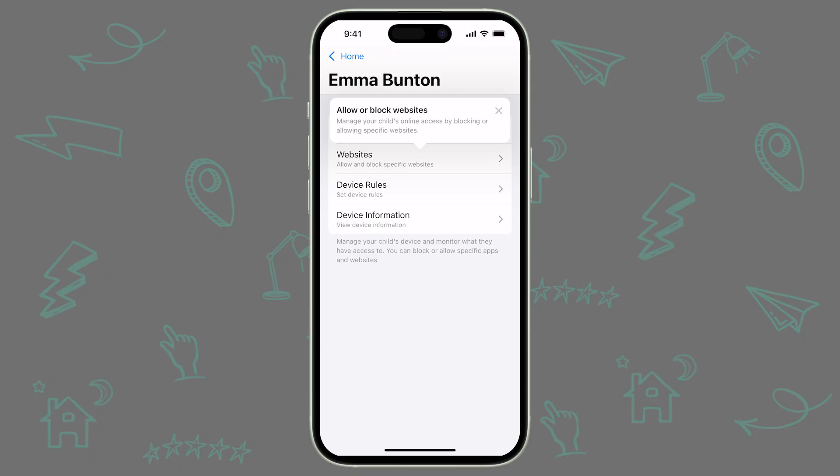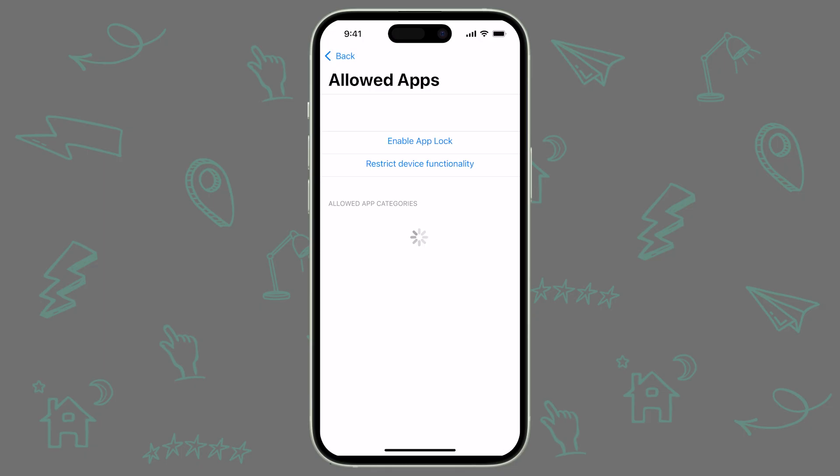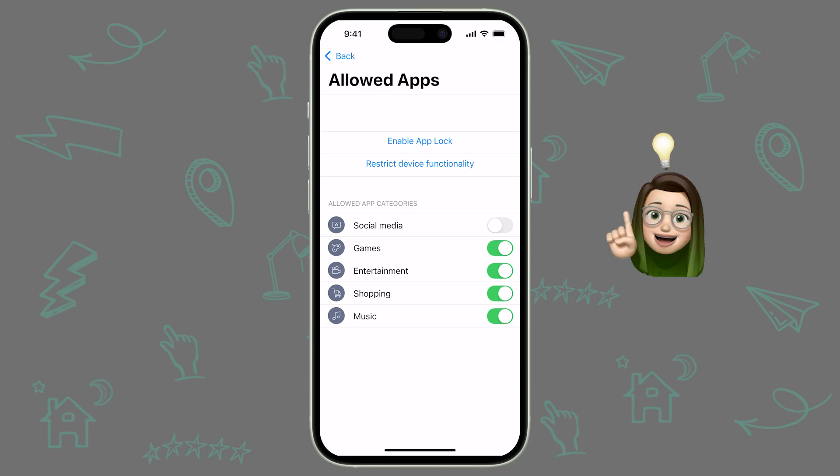Start by tapping on the tile for your child's device. From here, we have four tabs at the top of the screen: Allowed Apps, Websites, Device Rules, and Device Information. Allowed Apps lets you enable restrictions on your child's device on demand. For example, if you don't want your child using social media right now, you can flip this toggle to Off, and any apps categorized as social media will immediately be restricted. Keep in mind that some apps your child uses for homework might fall under one of these categories. If an important homework app disappears when you restrict one of these categories, you can change your approach to ensure they have the apps they need and none of the apps you don't want them to have.